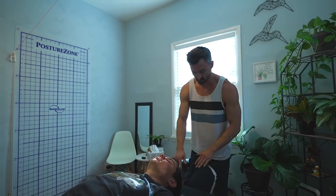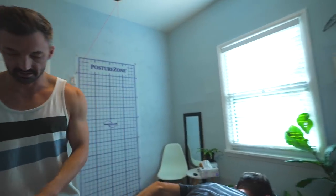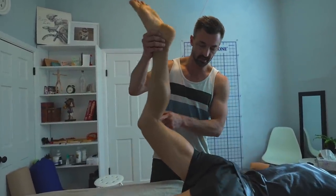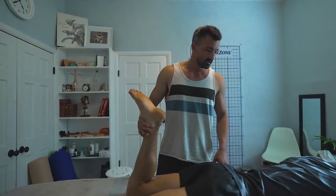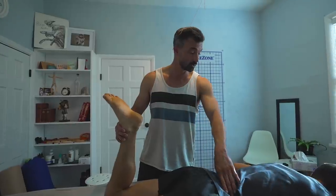Lie face down for me. And I'm going to test your glutes. Bear hug the table. I'm going to do a glute max test here. Bend your knee. Don't let me press down. Any pain in your back? A little tight on the other side. On the left side? Yep. On your right low back. Okay.